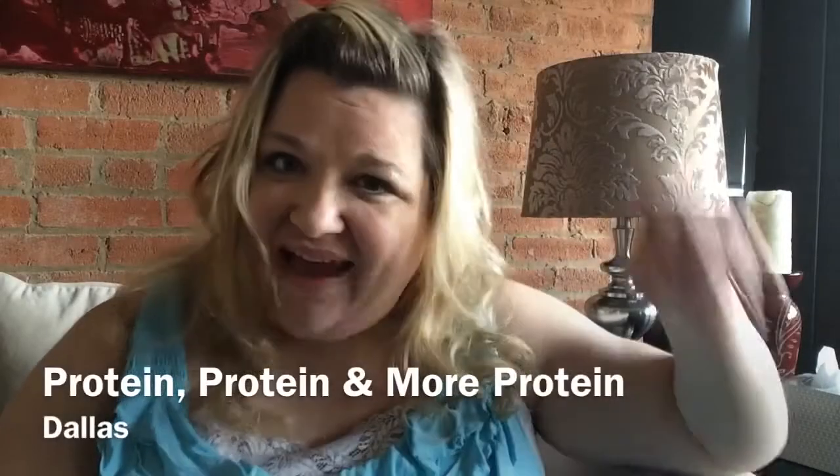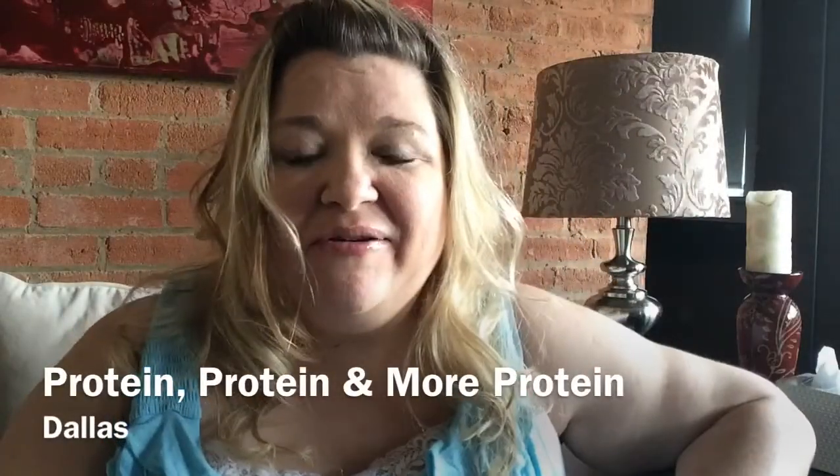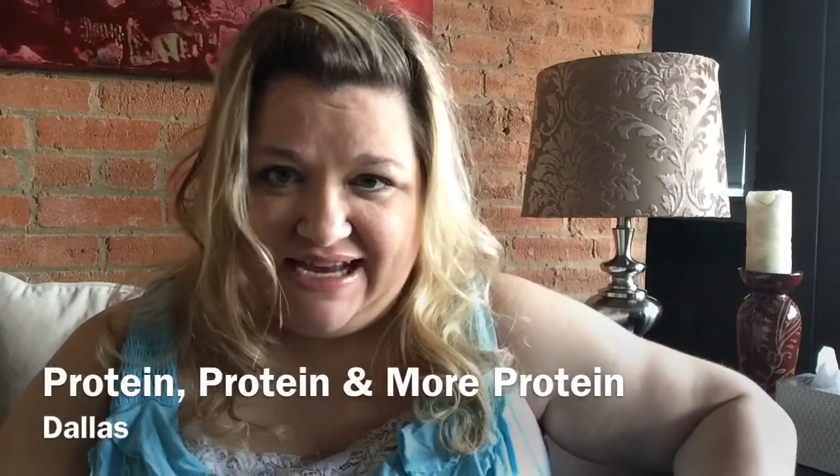Hi YouTube! It's Shanzi Mack, Weight Loss Journal. I hope that you are having a fantastic day. I wanted to show you some of the protein drinks and things that I've purchased based upon your videos — they've been very helpful. So I just want to kind of run through them. My liquid diet does not start until the 18th, but I have decided to go ahead and do a protein drink in the morning and for lunch.